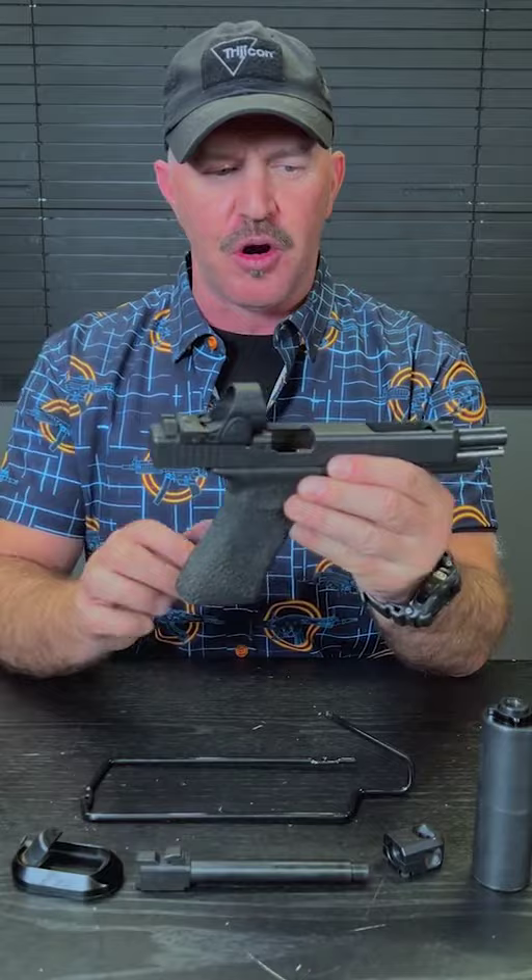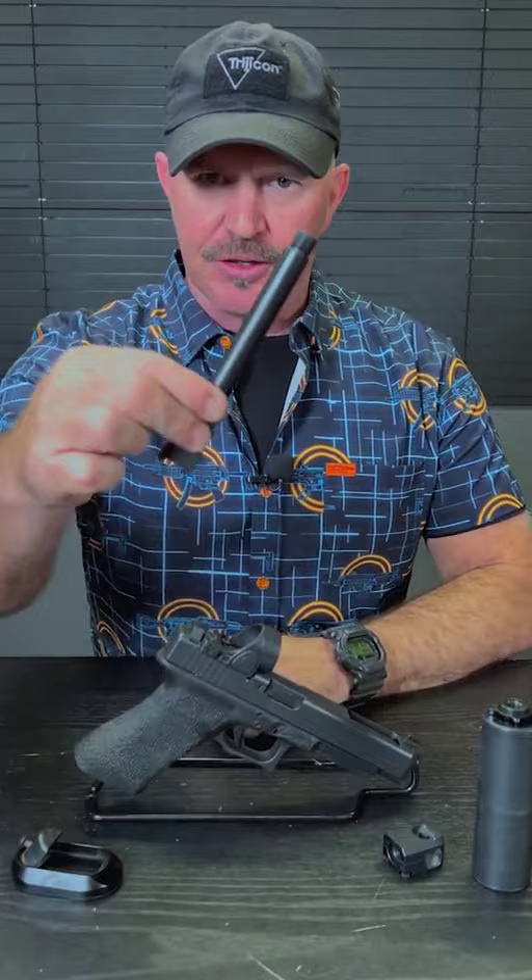Hey guys, I got my Glock 34 here. It's set up for carry optics with the Trijicon SRO, and what we want to do is turn it into an open class gun by changing the barrel out with this threaded barrel so it'll accept this compensator or a suppressor.